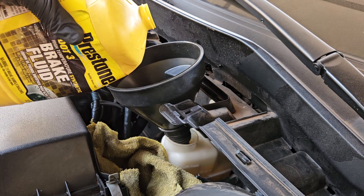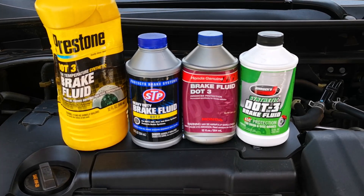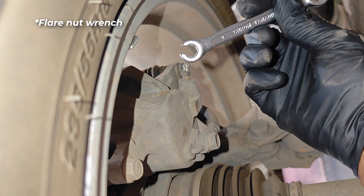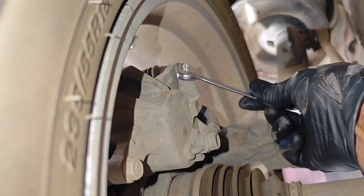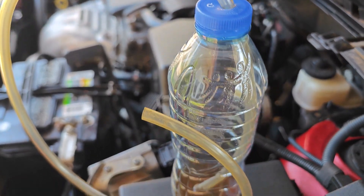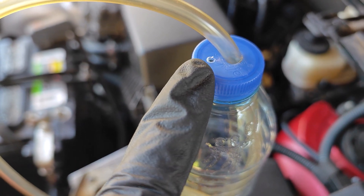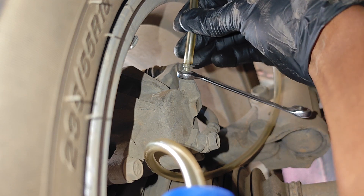It's okay to fill it past the max line since you're going to be bleeding fluid. Throughout the procedure you'll have to ensure the brake fluid reservoir doesn't go below the minimum line. In terms of volume, two small cans should be enough. These crow foot wrenches are always good and help ensure you don't strip the bleeder nut — the bleeder nut is 8 millimeters. My receptacle is just a plastic bottle with two holes drilled in the cover: one for the 8mm bleeder tube and the other is just a vent.